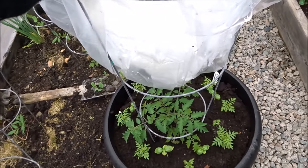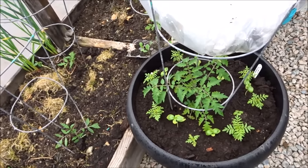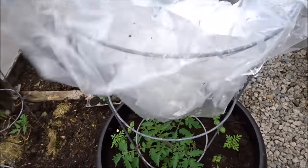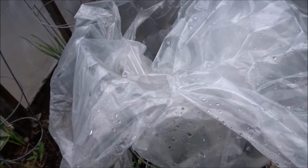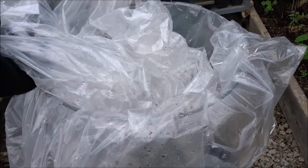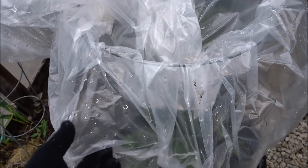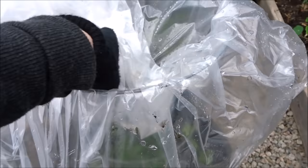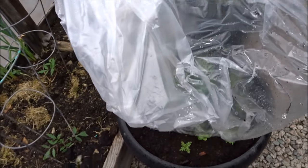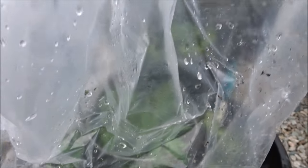All you're going to need is a tomato cage — you don't have to be growing tomatoes, you can be growing anything in the pot. Just place your tomato cage in the pot, and then this is just a clear garbage bag or garden bag from the grocery store. You can pick up boxes of these and they're very inexpensive. Then all you do is just pull it down over the tomato cage.